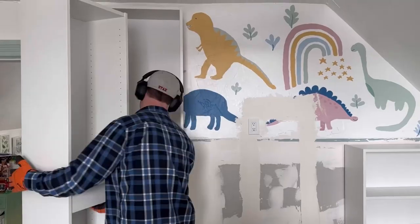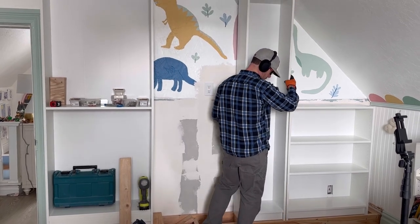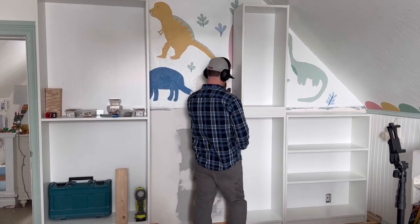Now place the Billy bookcases on the base. Our project is a little tricky because the ceiling angles in our old house, so the bookcase on the right side is at a shorter height to work with the slope.